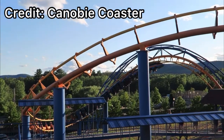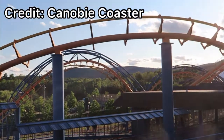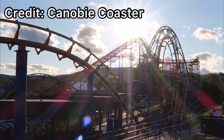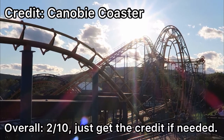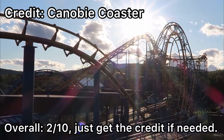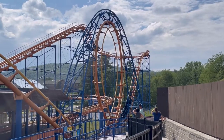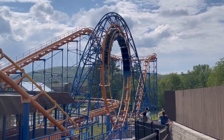If I ever go back I might give it a re-ride, but for now it is number 30 on my overall list out of 32 roller coasters — not a good sign. Anyways, that's been it for this video, thank you guys so much for watching.